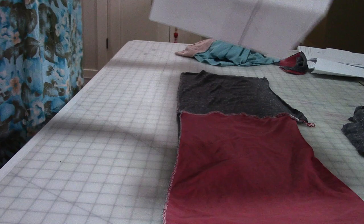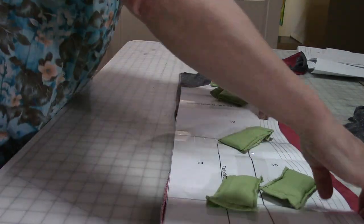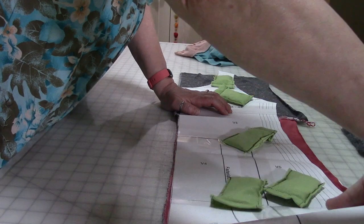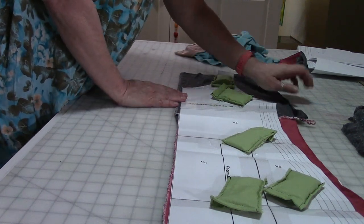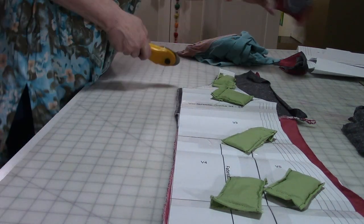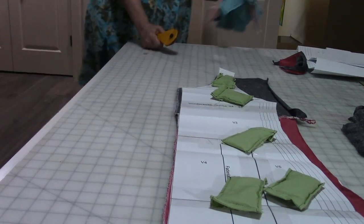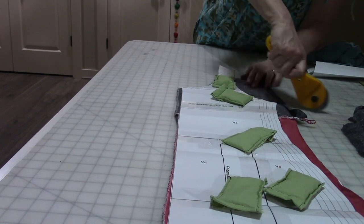Take one of your pieces — front or back — and lay it out. I use weights, I don't use pins. I'm going to shape the piece but I'm not necessarily going to cut it out to the exact width of the pattern, just because I don't mind if there's a little bit of play or extra room. I don't need it to be super form fitting. This is just a base pattern for me and it's not something I follow religiously, so to speak.